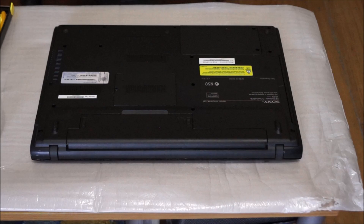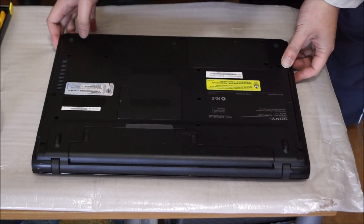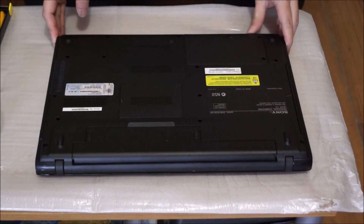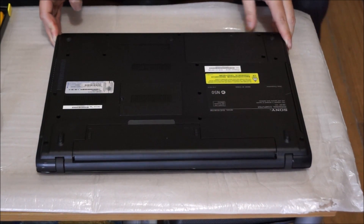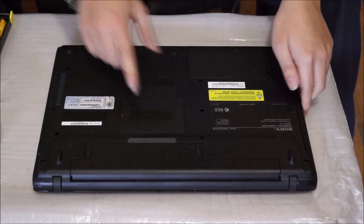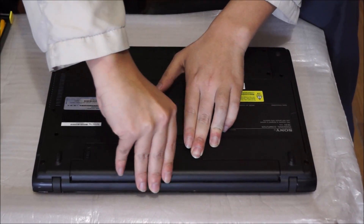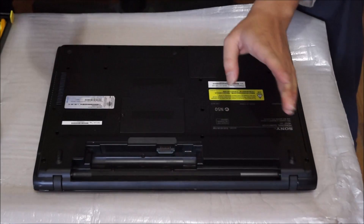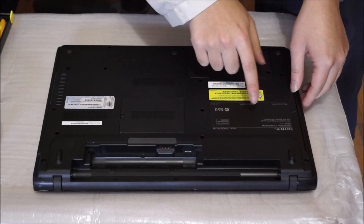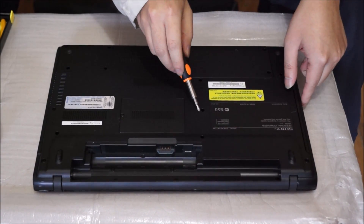We're going to flip to the back to begin. Now we have it lying down. Put your laptop on something soft so you don't damage or scratch it when you move it around. We're going to remove the battery first if you haven't removed it. Next we're going to remove the DVD drive — there's one screw holding the DVD drive.